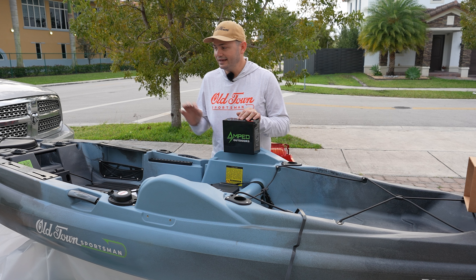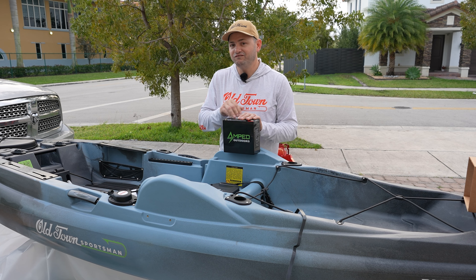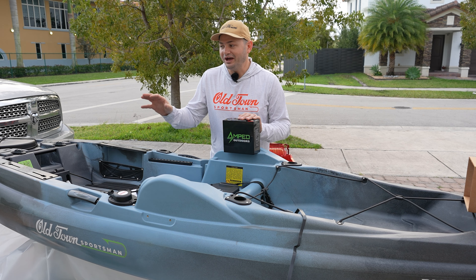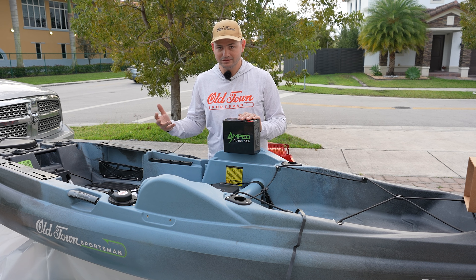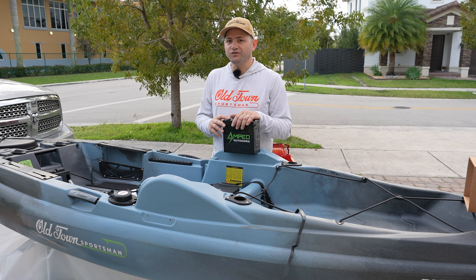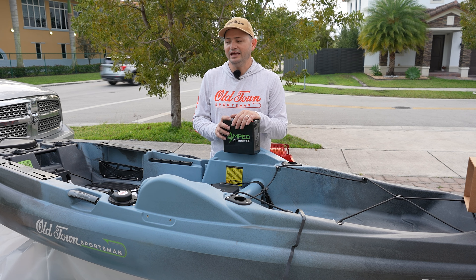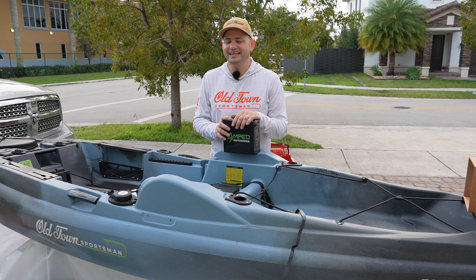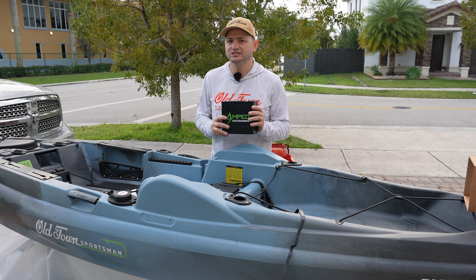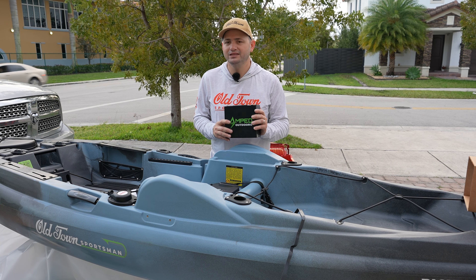Bear that in mind — that motor over there was designed to work with this battery from the beginning, so it has extra efficiency maximization. The point is you have so much performance coming out of this combination that it's going to last you for days. You're not going to have to recharge this after every single trip — it's going to last you for many trips.